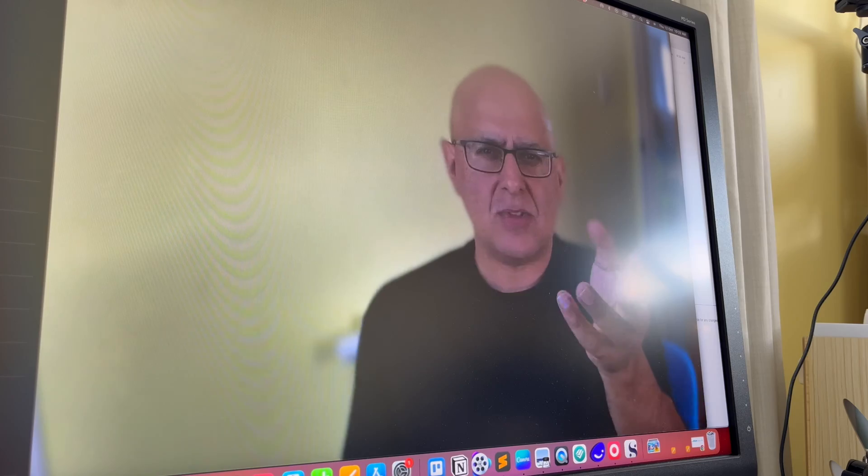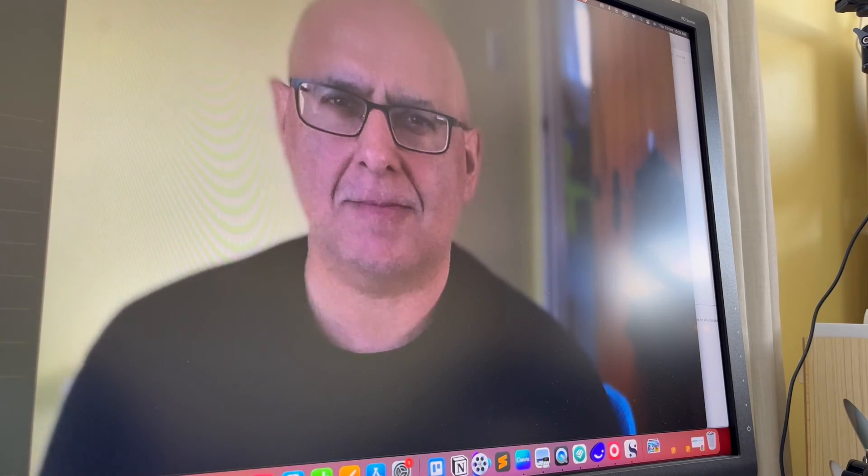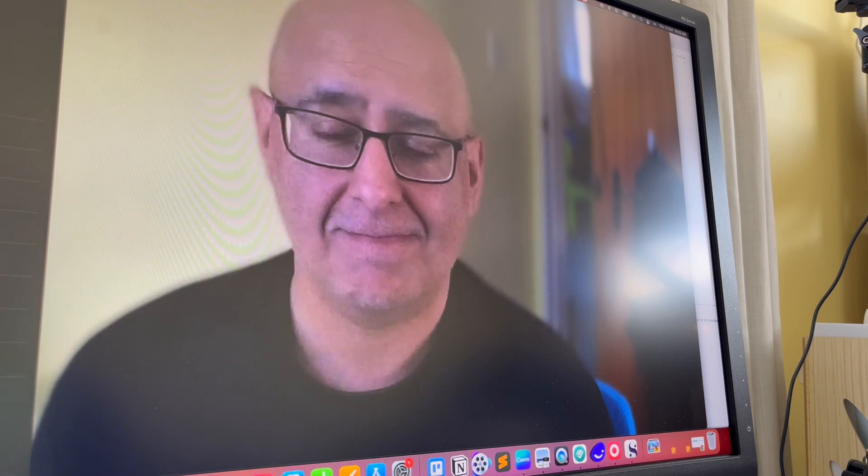What do you think about the picture quality? I think it's pretty good. Insta360 says it's 1080p and 30 frames per second.